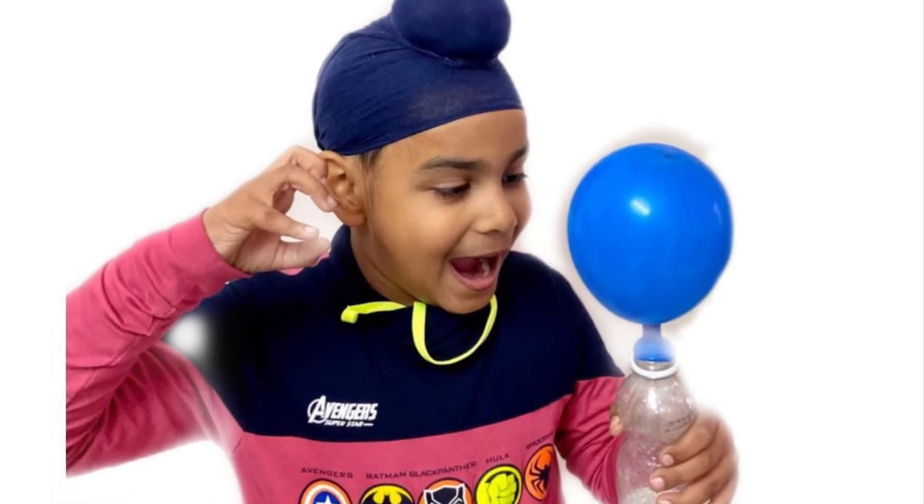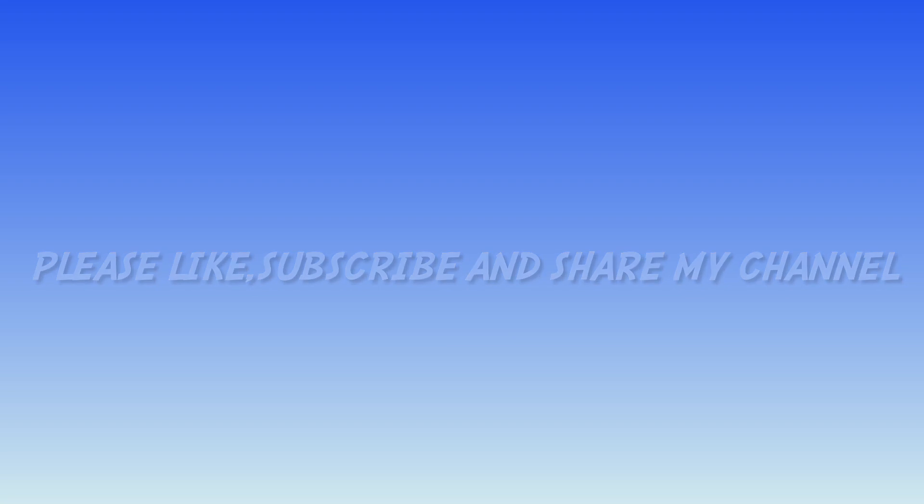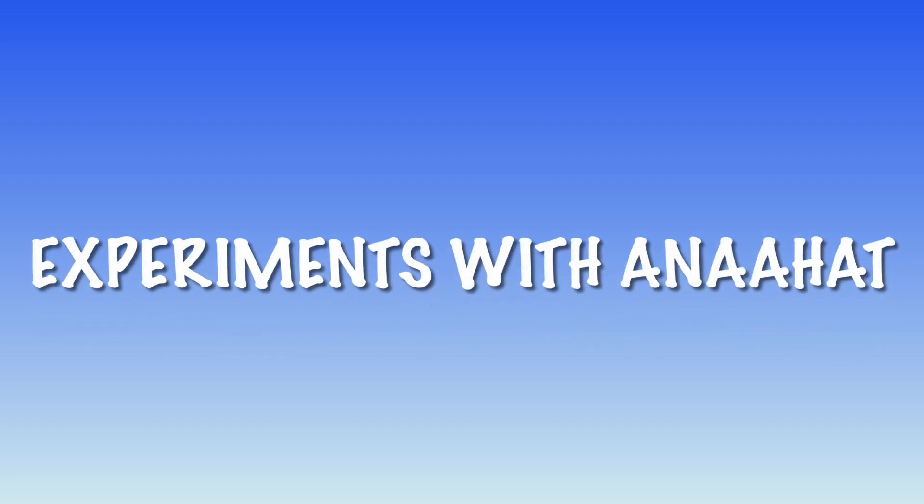If you like my videos, please like, subscribe and share my channel. Experiments with Anahat! Thank you.